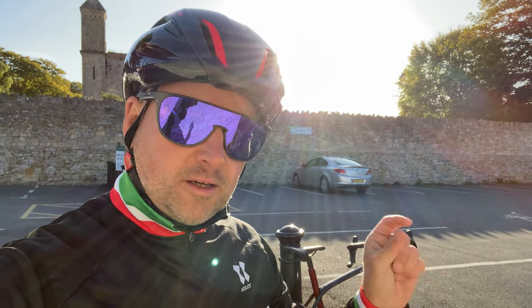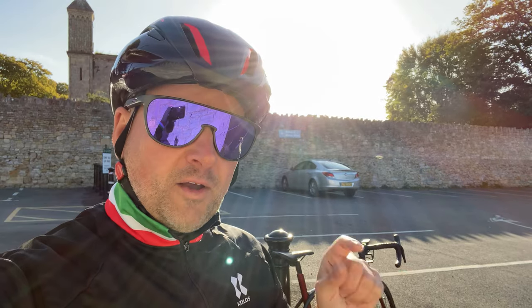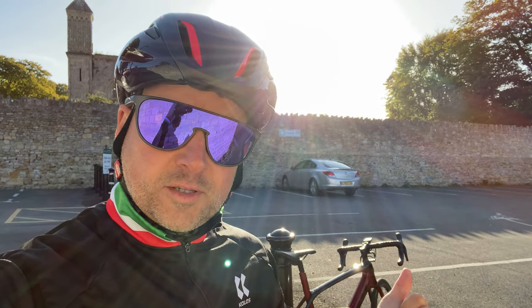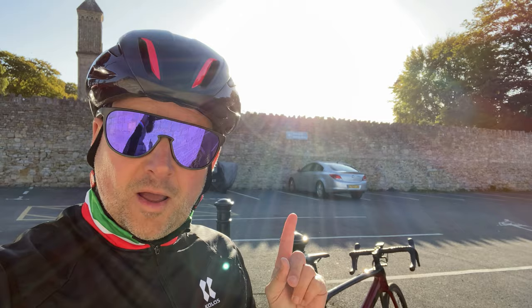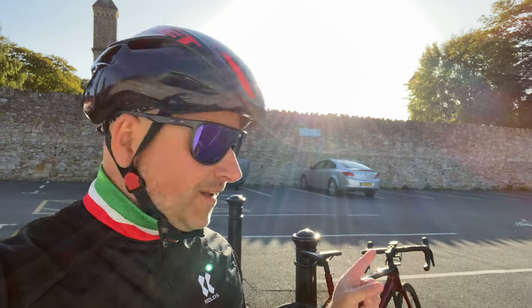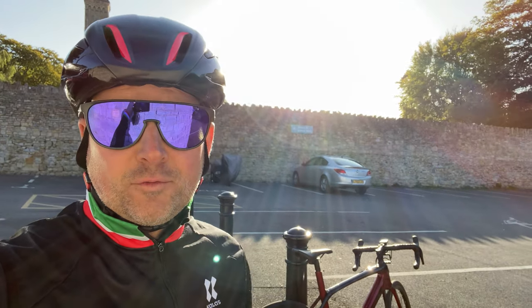In this video I'm going to talk about what I dislike, what I like, and I'm going to answer that all-important question: if I had a chance all over again, would I still buy this bike? Good morning and welcome to, finally, the Trek Domane SL5 review video.